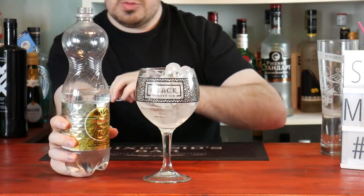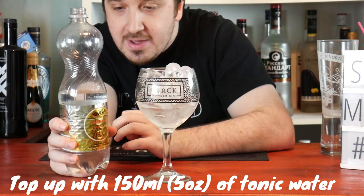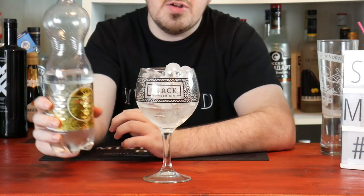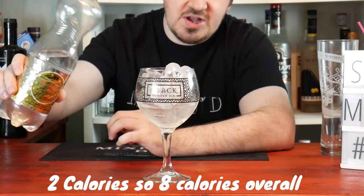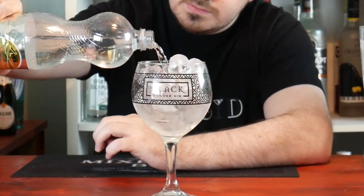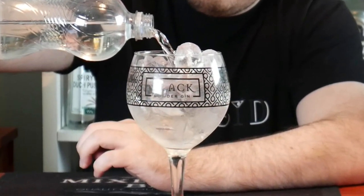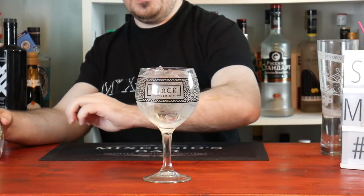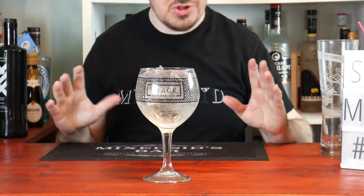This is a one-litre bottle, so that's 12 calories per litre. I'm adding 150ml, so it's just a couple of calories. Overall, this cocktail is going to be less than 10 calories. Look how clear that is — it's absolutely beautiful.